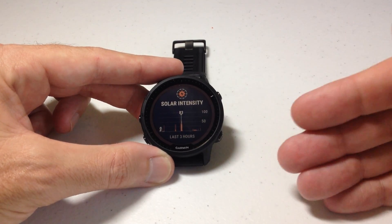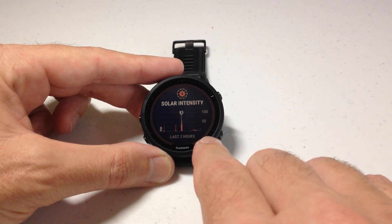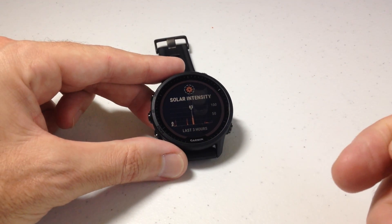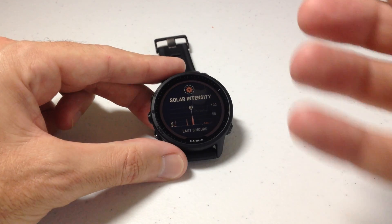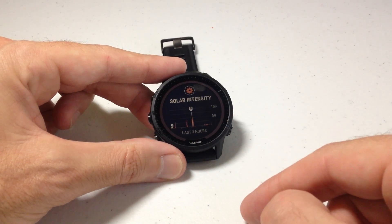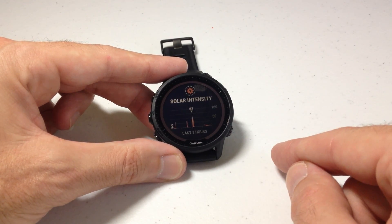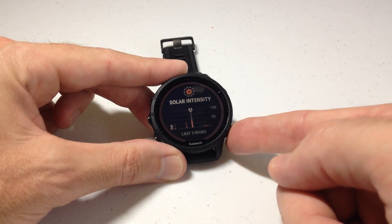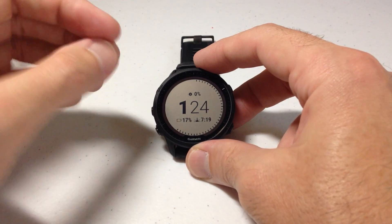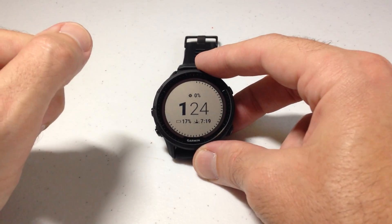The highest I've gotten in the last three hours is 83 percent, and there's a bar graph down here that shows me what's been going on over those last three hours. You can also go into your Garmin Connect app on your cell phone to see more information about the solar intensity, but in terms of on the watch, this is about the extent of what you're going to be able to see. Once you're done with the glance, you can simply press the back button to get back to your main watch face, and we've successfully checked out what kind of solar charging we've been getting on our watch in the last few hours.